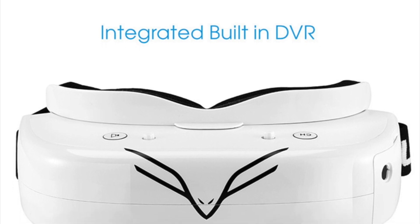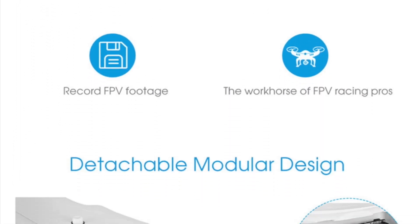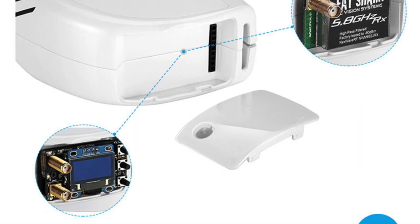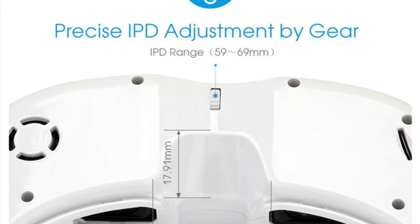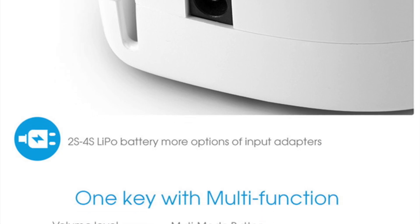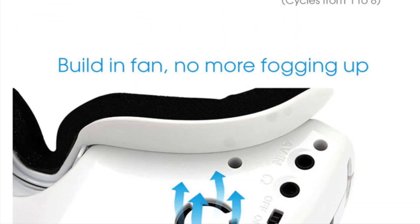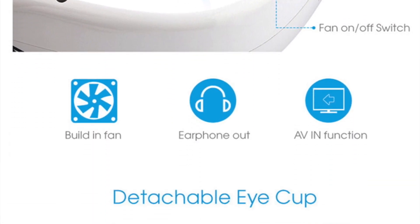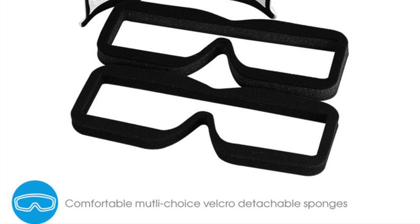Also new are the FlySight Falcon FG01 FPV goggles with a built-in DVR and HDMI input — yeah, that's an input. These aren't cheap goggles, similar price to Fat Shark's really. They've got a proper built-in fan, much better eye distance adjustment, external battery capability, and a range of detachable face and eye cups. They also use a modular receiver, so you can use Fat Shark or other receivers.